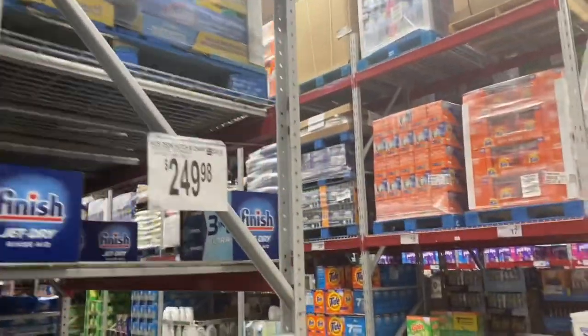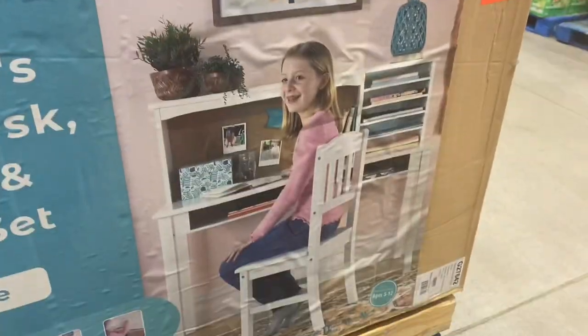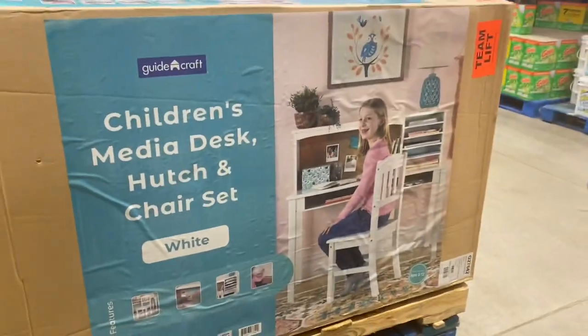How cute is this little kid's desk hutch and chair? That is adorable — for $250?